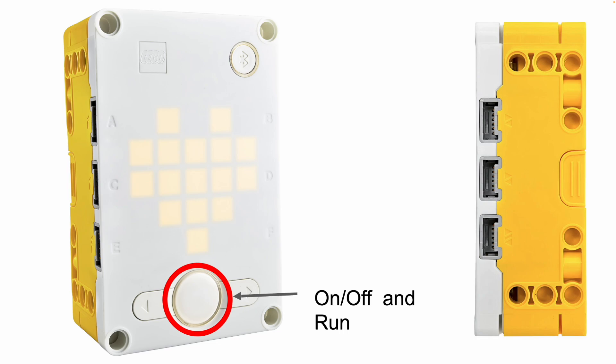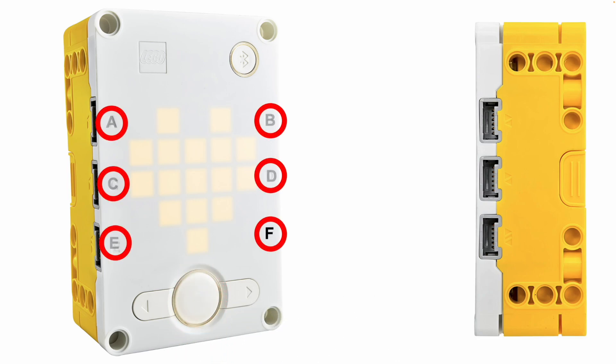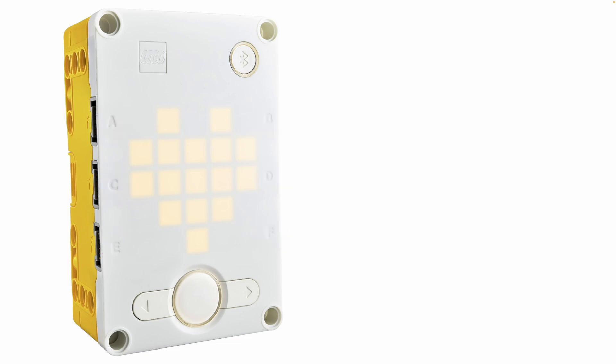There are some holes on the side of your hub. They're called ports and they're labelled A, B, C, D, E, F. They're basically all input and output ports, which means you can plug motors or sensors into any port. That's pretty cool.